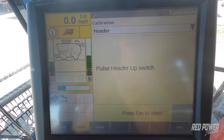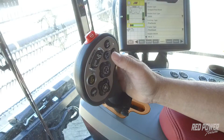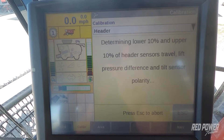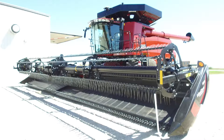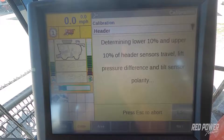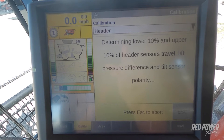Once we've completed that step, our next one is we're going to pulse our head back up — press the plus button again. When we press that, the feeder house is also going to go down for just a second and then start raising back up again. So don't let that throw you off that when you press the raise button, you actually see the feeder house go down right away first before it starts raising back up.